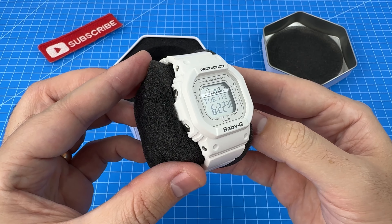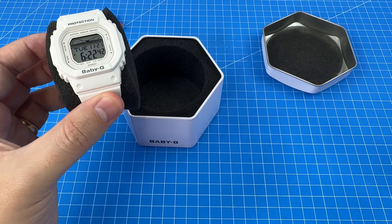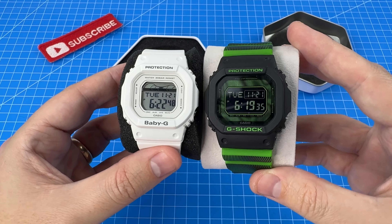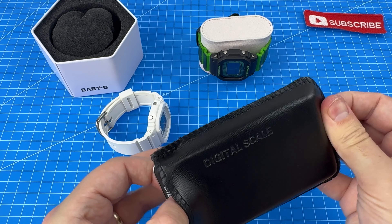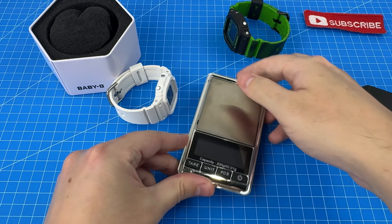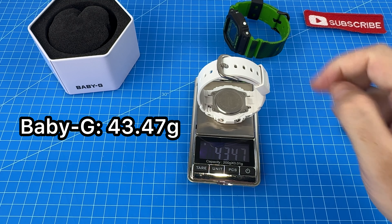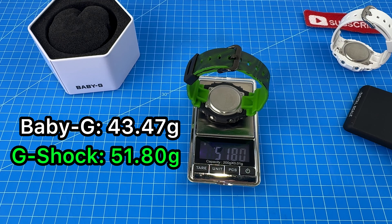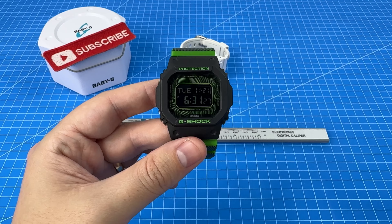And there it is — the Baby-G. It really does feel quite light compared to a normal G-Shock. For size comparison, I have my Time Distortion G-Shock just here, and as you can see it is a noticeable amount smaller. The Baby-G is coming in at 43.47 grams, whereas the standard G-Shock is coming in at 51.8 grams. So it really is quite noticeable — I could tell as soon as I picked the Baby-G up.